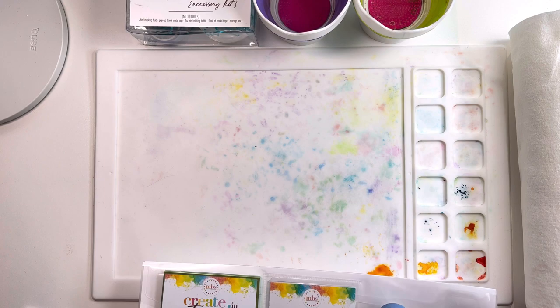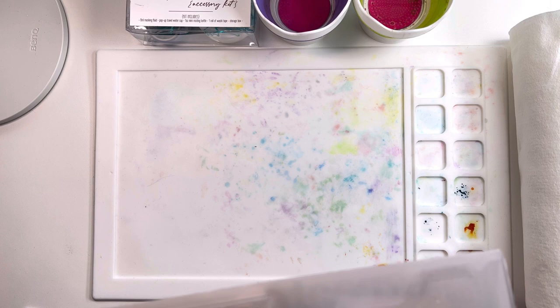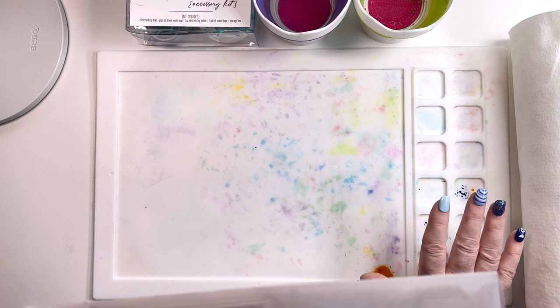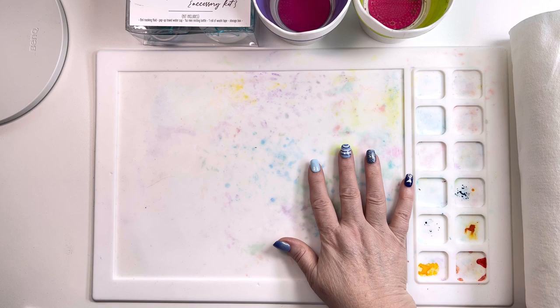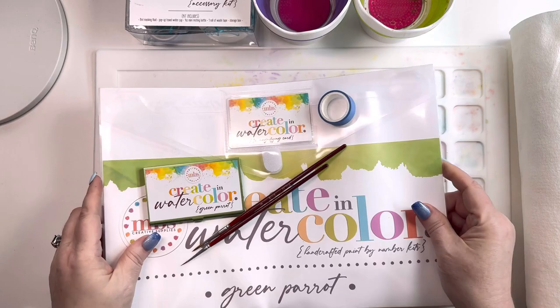Underneath this I have the silicone mat that is new at the supply shop — you can see mine has been lovingly used. I even still have dried watercolor paint on here that I can activate with my spritz bottle, but I'm actually going to spray and rinse this off because I'm using a different kit today and I don't want to mix paints. It will stain, but I have instructions on the website at Melanie B's Creative Supplies on how to get the stains off. This is the palette I like to use for my watercolors when I'm painting my kit.